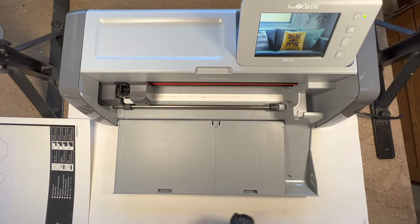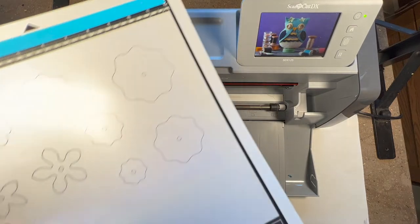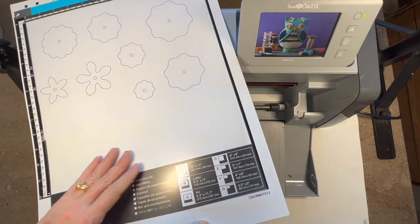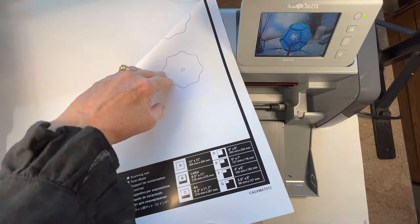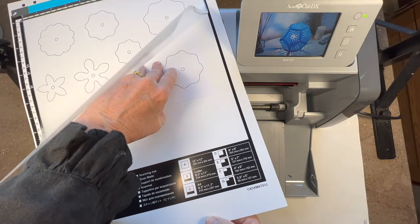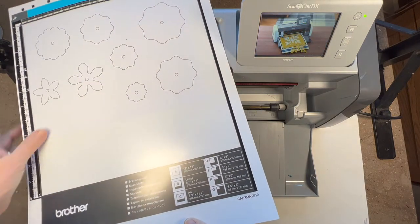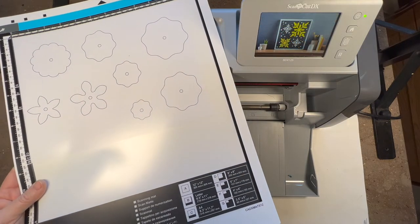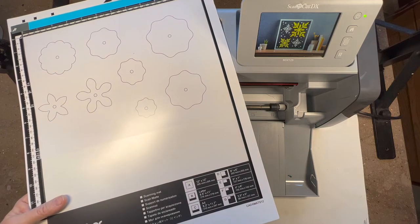Here I am again and I'm going to show you how to scan an image directly into the machine. This is your scanning mat - it has a nice little vellum sheet under it. I just slipped a copy from my copy machine in between, and this is where you can put copies of my custom-made templates that I sell on my Etsy site and my website.